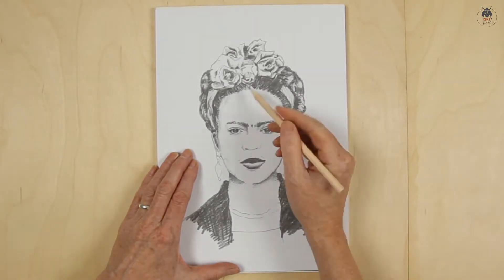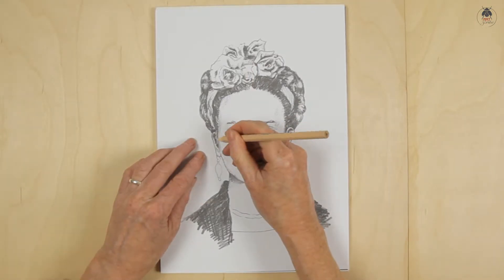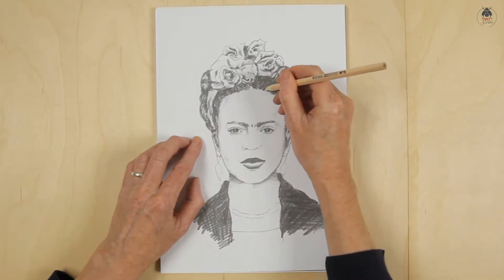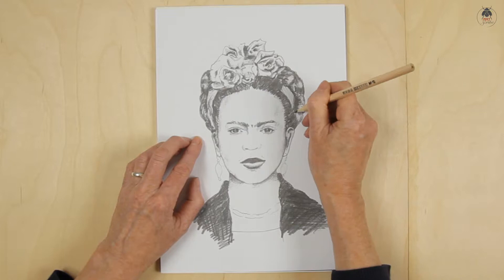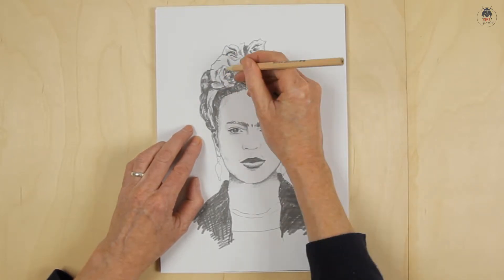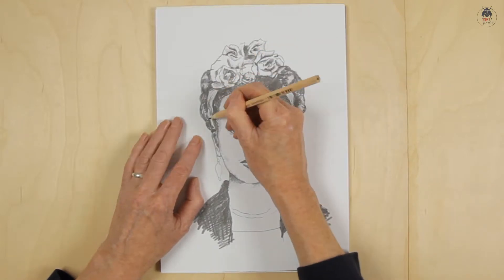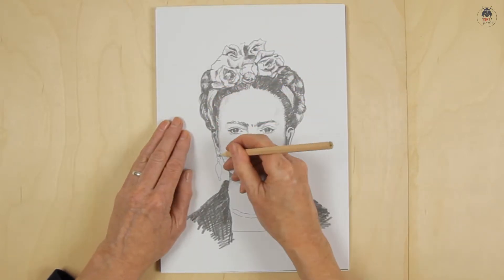With your sharpened HB pencil, trace as little or as much of the portrait that you need. You'll find the carbon paper is sensitive to pressure, so you won't need to press very hard. If you're after a faint drawing on the panel, then press lightly.